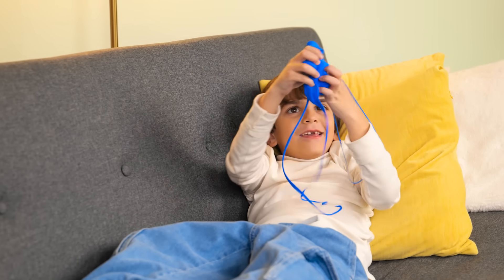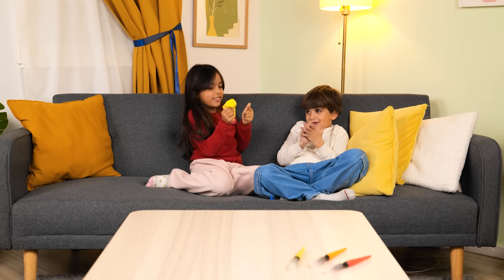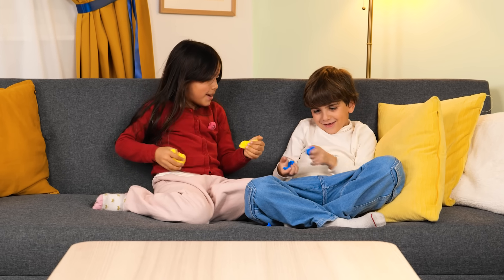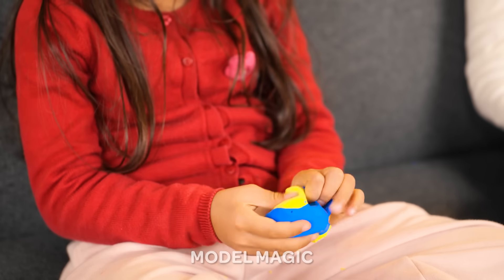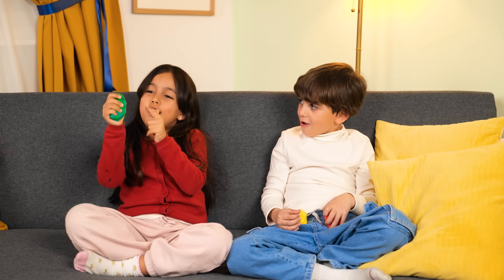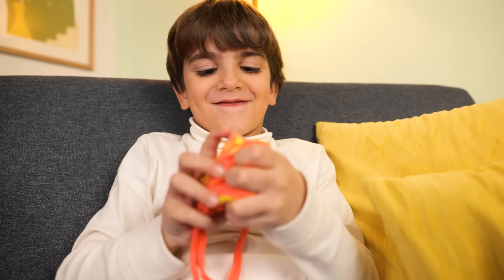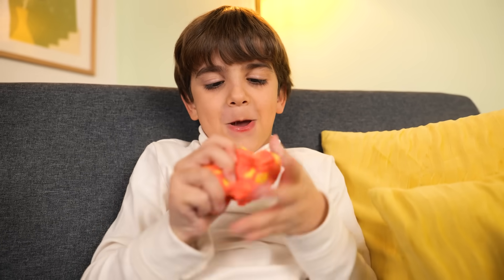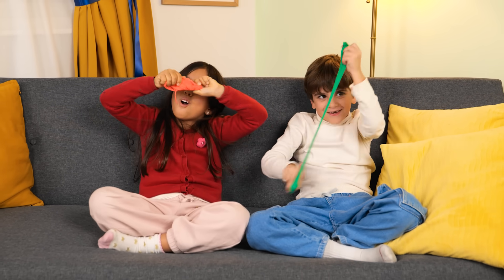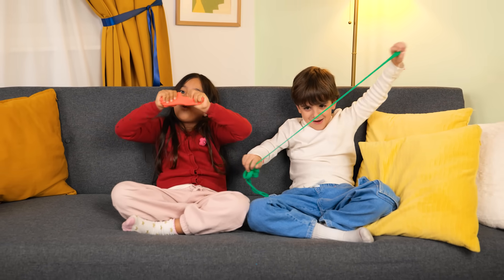Wow, this clay is so stretchy and cool! What will happen if we mix the blue and yellow clay together? I don't know — let's try it! I love squashing it together, it's so much fun! Look, blue and yellow make green! I'm going to try with red and yellow. Look, I've got orange! Yay! Mixing colors together is so much fun, especially when you make a different color!